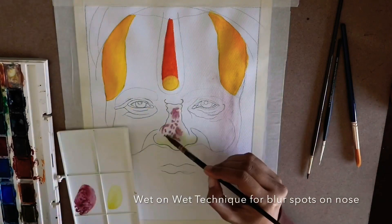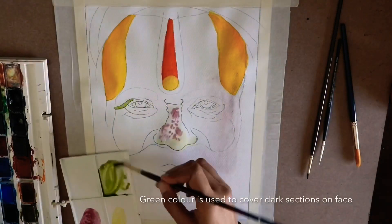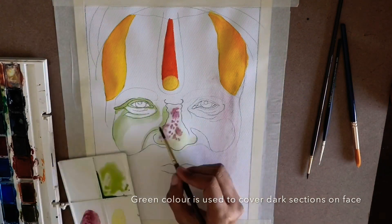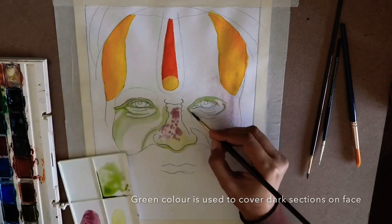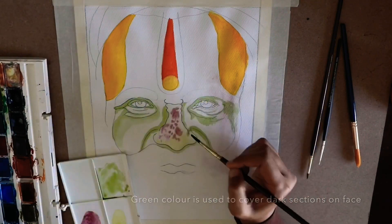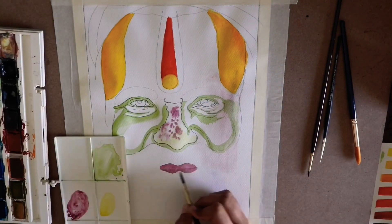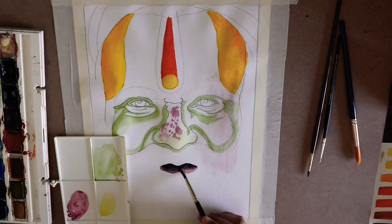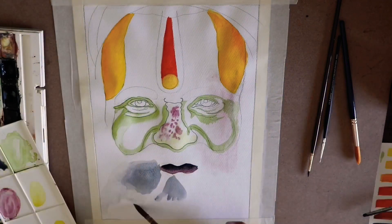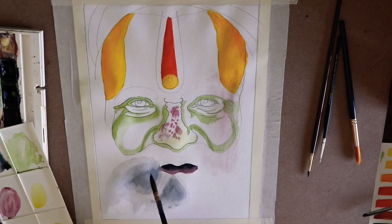I wanted blur spots on the nose, which is why I covered it that way. For this section, I wanted to try a green technique I've been thinking about for a very long time — all the dark sections of the face are covered with a green color. Then we have the beard.